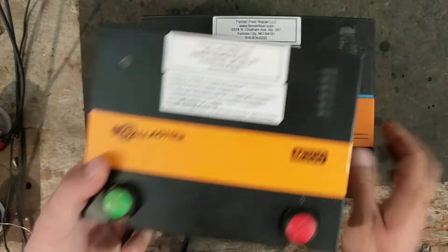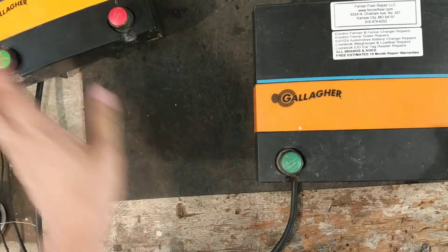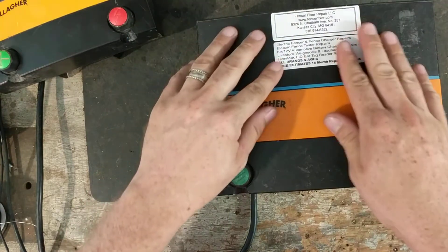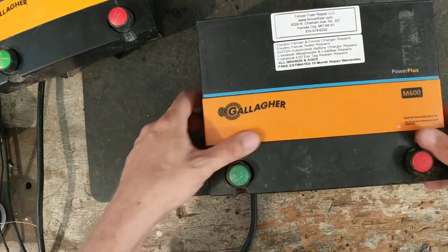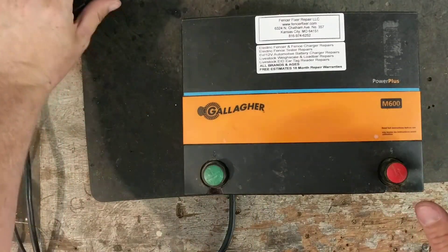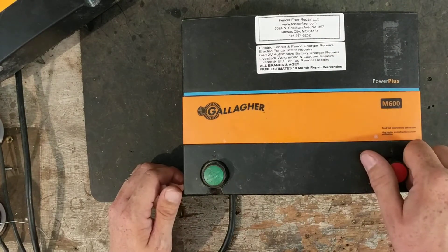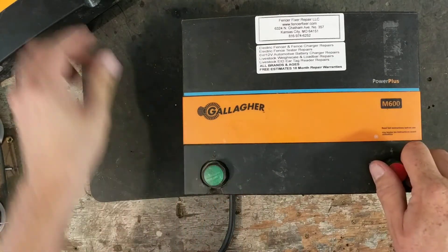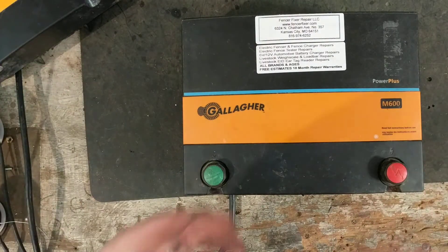The M300 is a little bit smaller unit than the M600 — about half the power coming out of it. But they're both really good units. Pretty much all the Gallagher stuff is solid and reliable. So if you're looking for a new energizer because you're tired of wasting money on other ones, I preferably like the Gallagher stuff over some of the other brands.